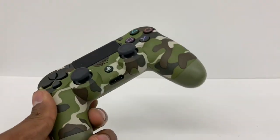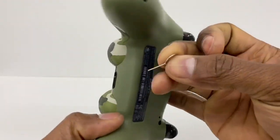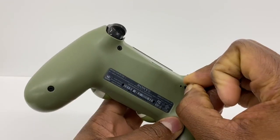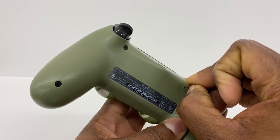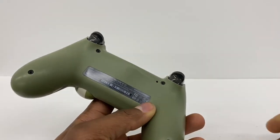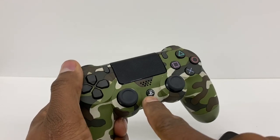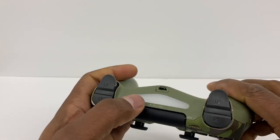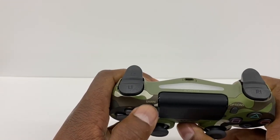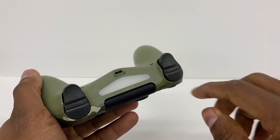Now what you're gonna do is go to your controller. You're gonna use something like a pin and put it in the small hole — there's a button right there inside. Press the button down and hold it for about five seconds, then release. Now press the PS4 logo button, pressing both of them at the same time until you see the light flashing.